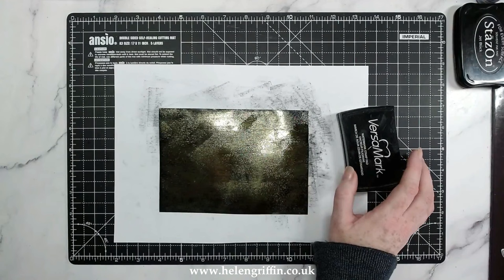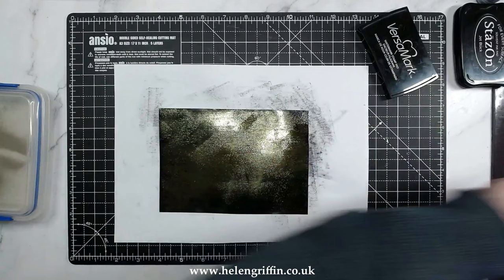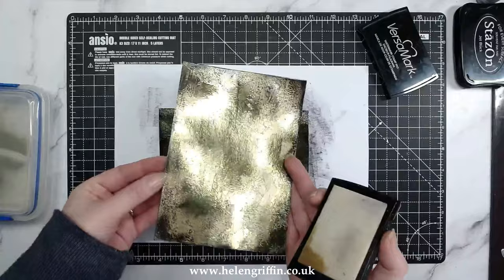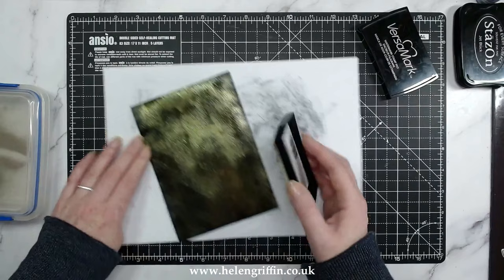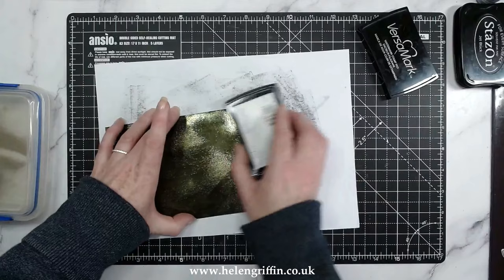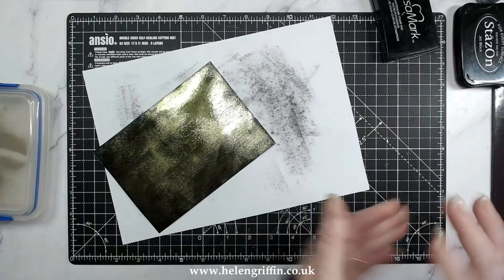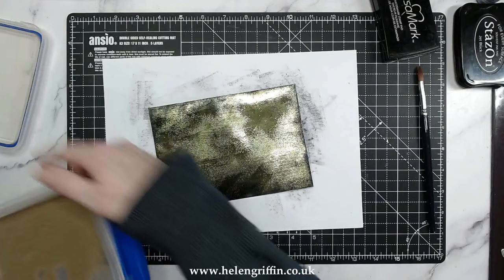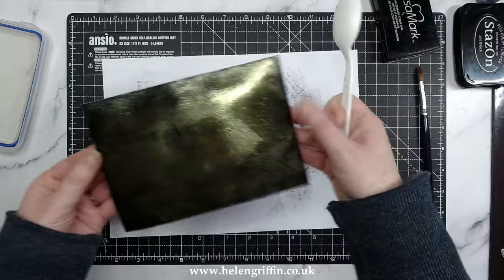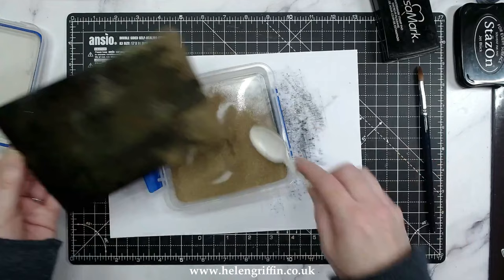We're going to move on to some gold embossing powder, and again I want this to be rather patchy — just done in a few sections. I probably did a bit too much for my liking, so I'm going to try and be a little more subtle. This is quite a juicy pad even though it's old, so I'm going to very gently brush just the edges. You can always add more if you find it's a bit sparse. I also have a dry paintbrush handy just in case I need to brush anything off. I'm adding my gold now on top — I like that, not too much.